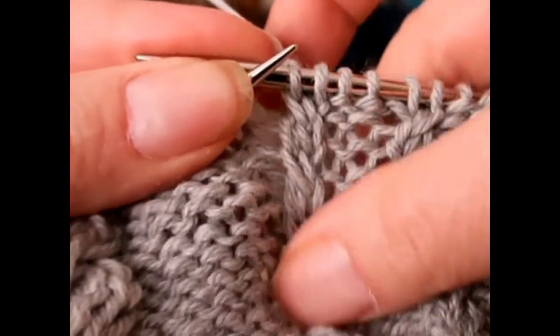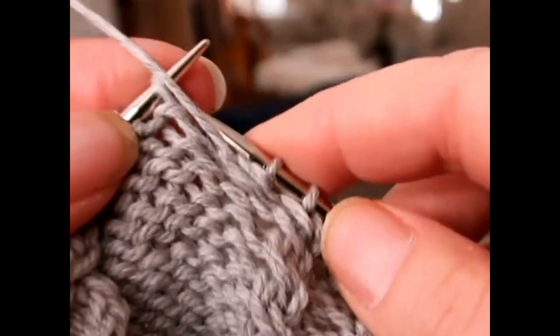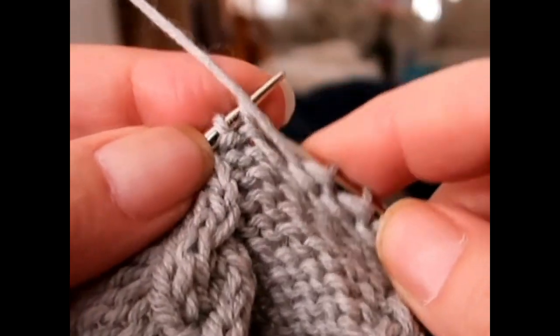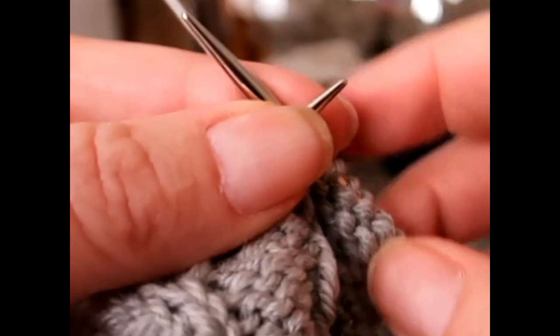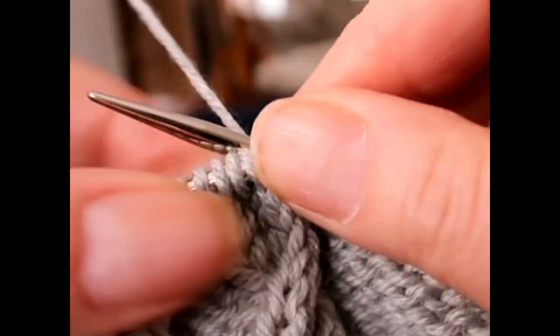So those are just the one-by-one cables. And if you're looking for someone who has patterns with a lot of one-by-one cables, there is an awesome sock designer — her name is Michelle Leanne Martin, and she has a bunch of them. She hasn't designed anything new lately that I know of, but there are a bunch.